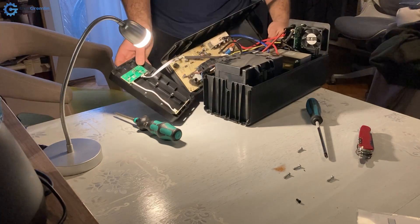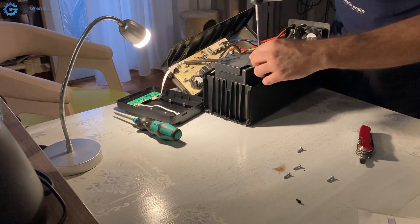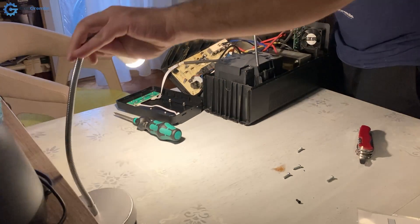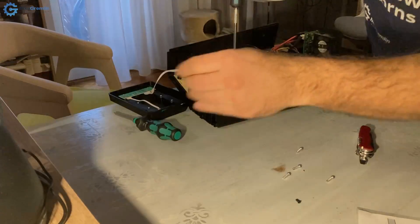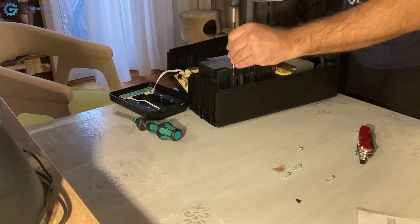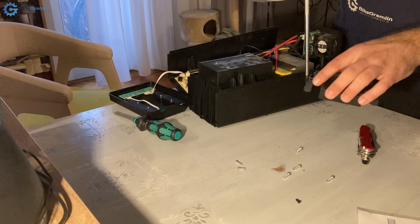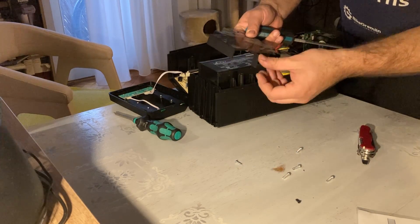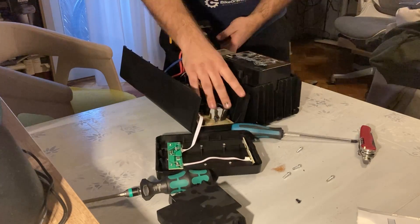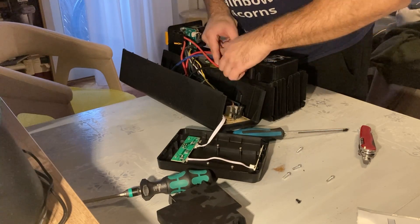I can just pull this over to the side - it's hanging by these cables. Now I will try to unscrew the bolts that are keeping it together. There are four smaller bolts here, and on this side there is the red, the plus contact.